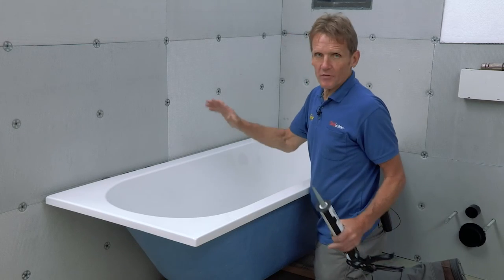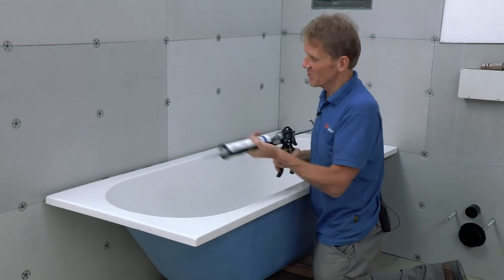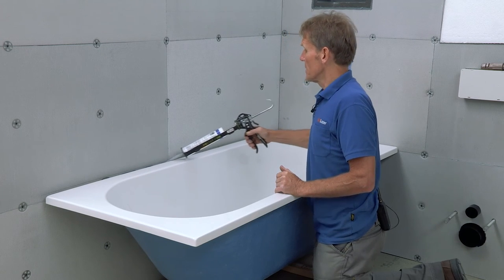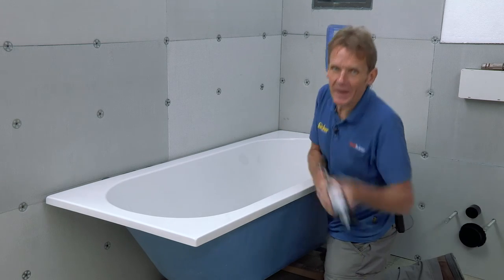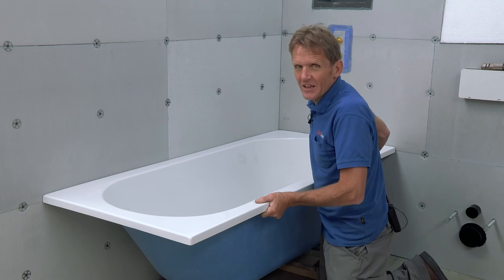So I'm going to fit the bath to the wall now. In the bad old days we used to use brackets, but now I just use this MD adhesive, which is really good. It's waterproof, and quite honestly, a nice thin bead along the back - once you push that off and it goes off, that's going to go nowhere.